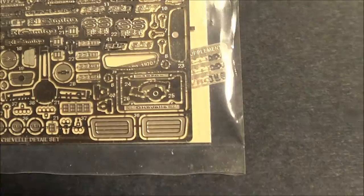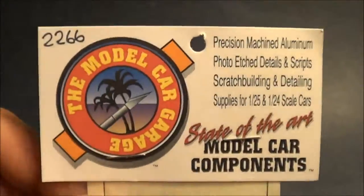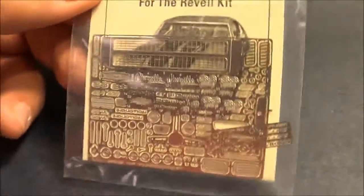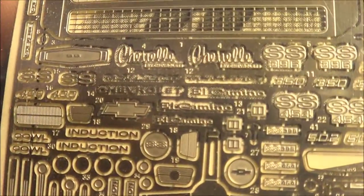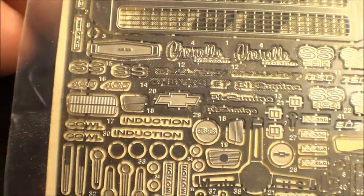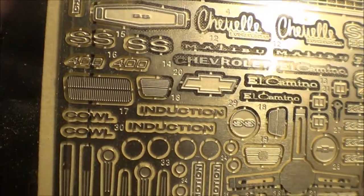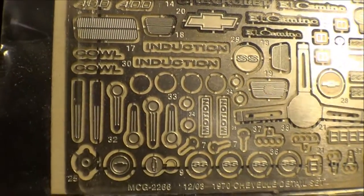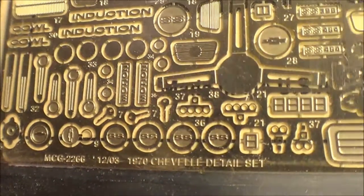There are obviously lots of things to put on this. Once you paint up the car and do all your polishing and clear coating and all that, then you have all the insignia that can be mounted on the side of the car. You have the option to have the SS or the cowl induction. You have your window cranks and hubcaps.